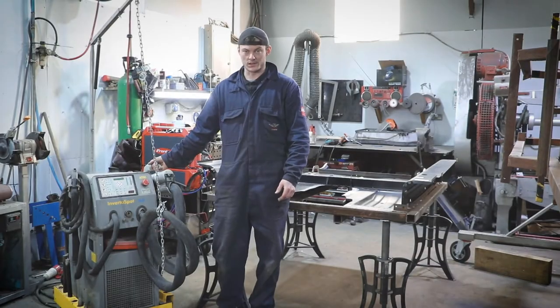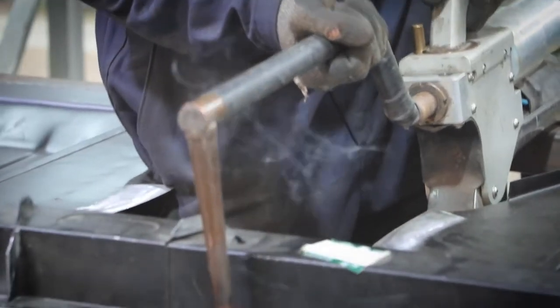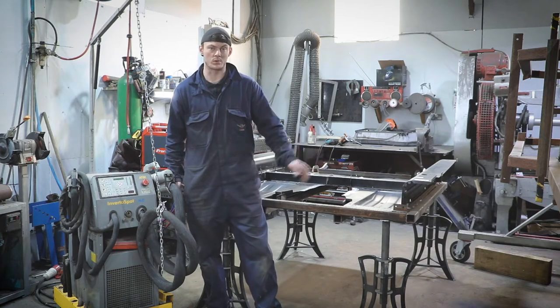I'm going to be using this inverter spot welder today to weld together the floor pan of the E-Type. I use the spot welder so we can keep the originality of how the floors were assembled in the factory.